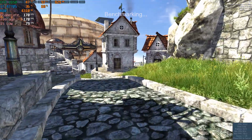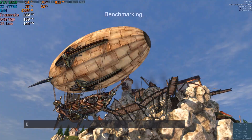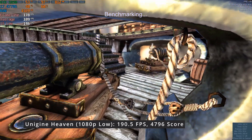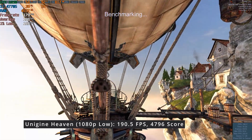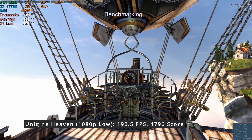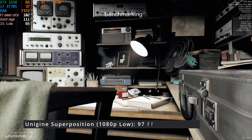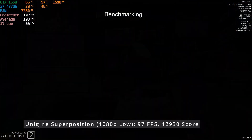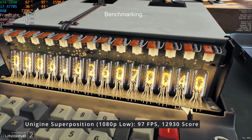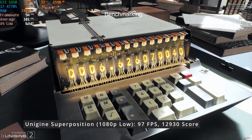To put this theory to the test, I ran the newly upgraded Optiplex through some of the same titles I had previously tested. First, I used Unigine Heaven to benchmark at 1080p low. The PC achieved an impressive average FPS of 190.5 and scored 4,796 — a significant improvement from the previous 116 FPS average and 2,932 score. Superposition at 1080p low showcased the GPU upgrade even more, with an average of 97 FPS and a score of 12,930, which is more than double what the RX 560 provided with its 45 FPS average and 6,044 score.